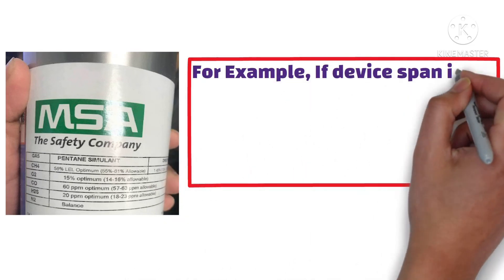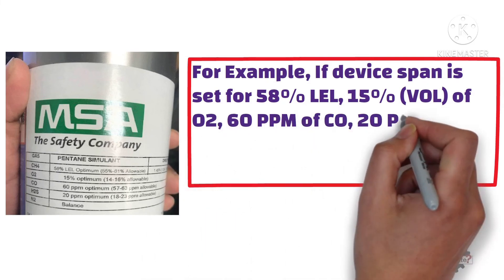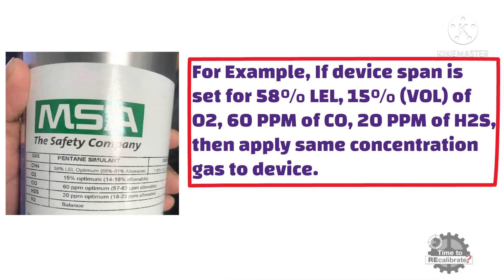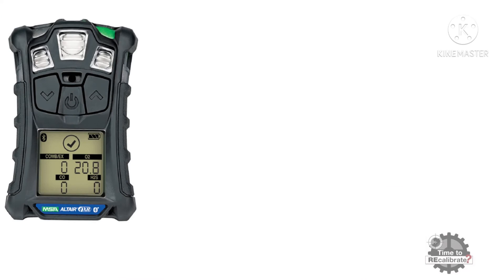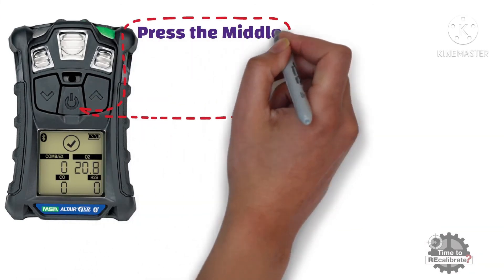For example, if the device span is set for 58% of LEL, 15% volume of oxygen, 60 ppm of carbon monoxide, and 20 ppm of hydrogen sulfide, then apply the same concentration gas to the device. Now, press the middle or power button to start SPAN calibration.